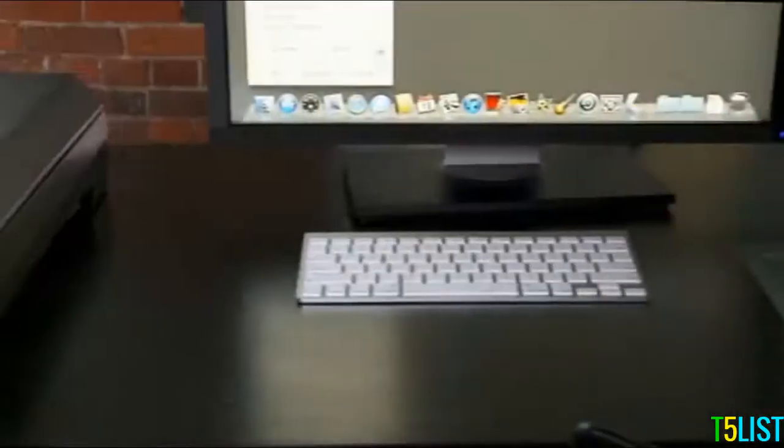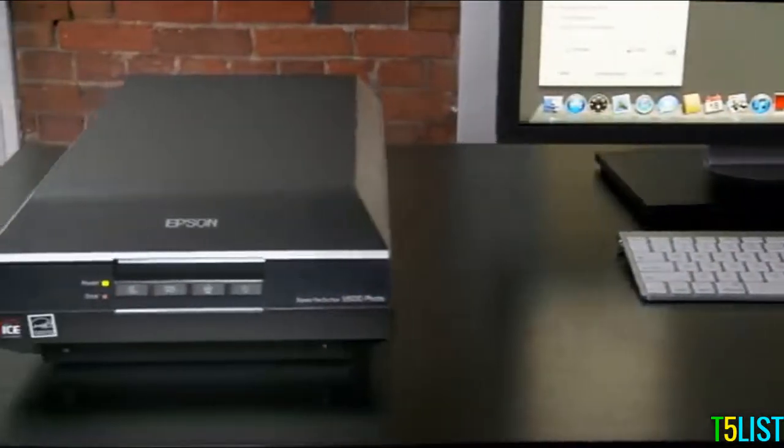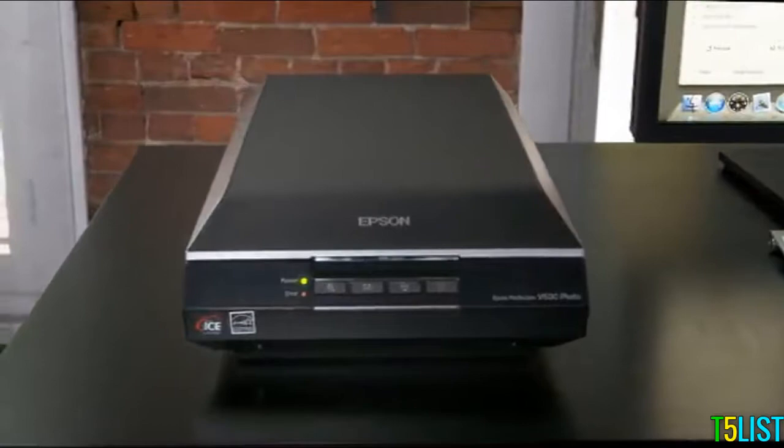With its power, versatility, and outstanding quality, the Epson Perfection V600 photo scanner is the comprehensive solution for your scanning and imaging needs. Epson — built to perform.